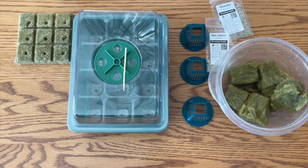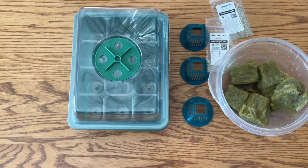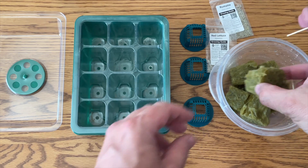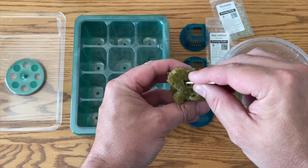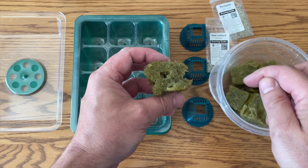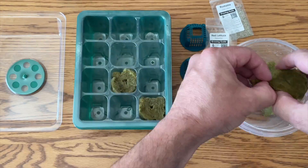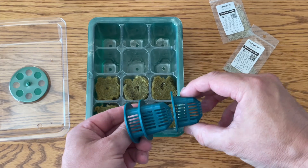We've got our seeds ready, we've got our medium, and we've got our starter tray. We're not going to use the smaller medium, so we'll get those out of the way and put our rock wool cubes in the tray. Before we do that, take a small toothpick, some tweezers, or anything similar and make sure the small hole in the center is big enough — sometimes they get covered up or crushed. Depending on the quality of the cubes, you may or may not need to do this step.